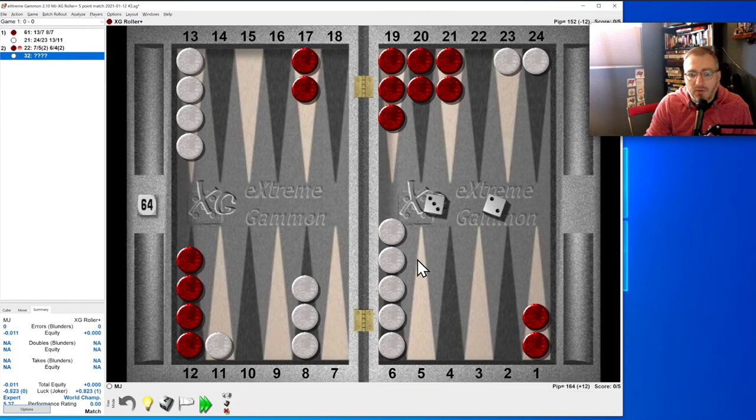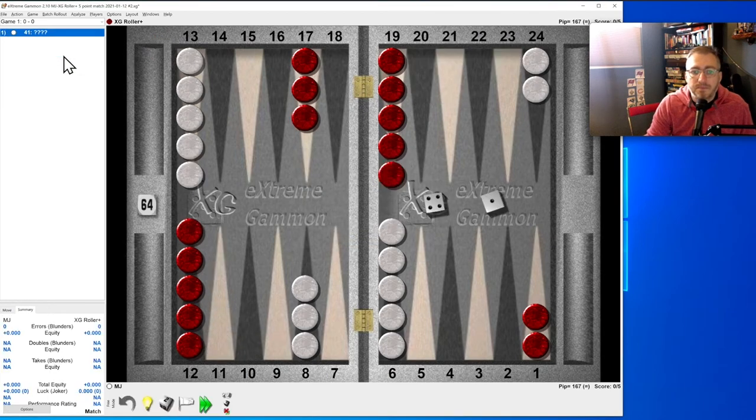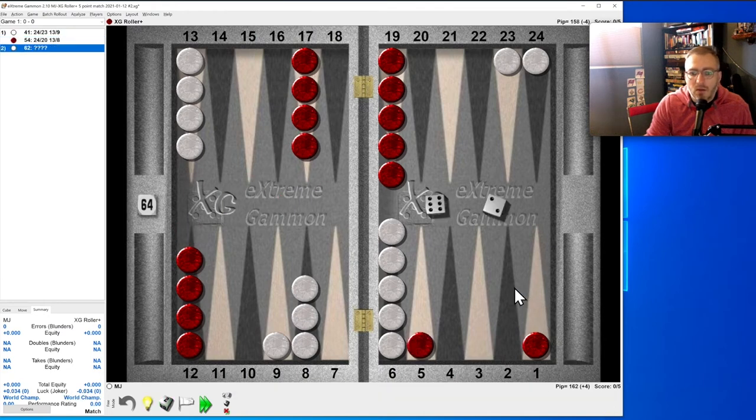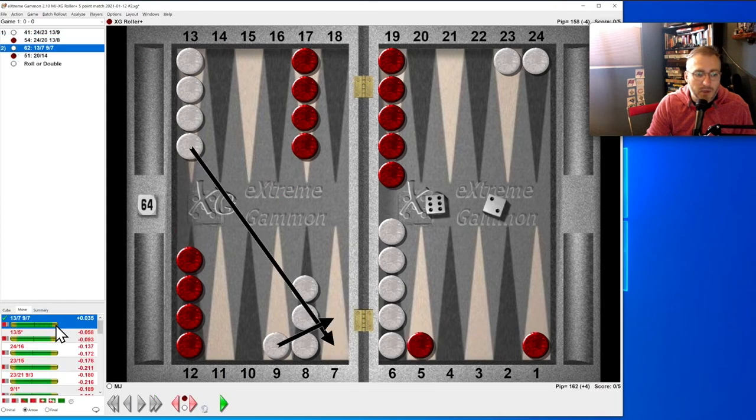Three-two: I think we come down, making one point at least — and that's correct. New game, four-one. Six-two: we can come down from the 13 and hit the five, but we said making an outfield point is better than hitting loose — and we were absolutely right. Getting the seven or five point in the early game is really good.